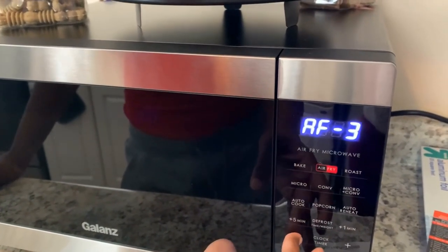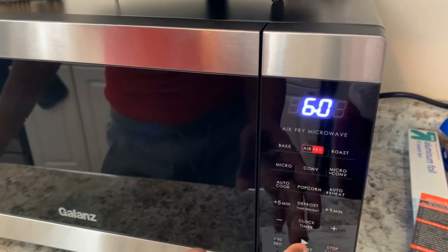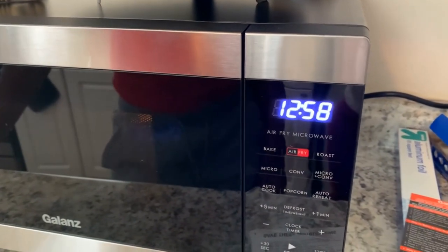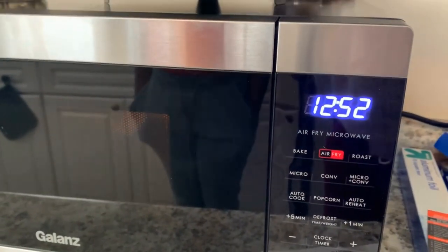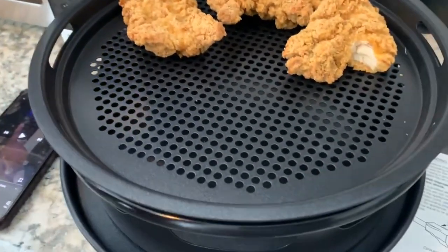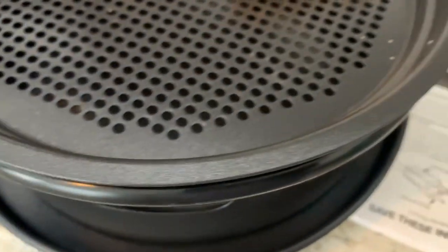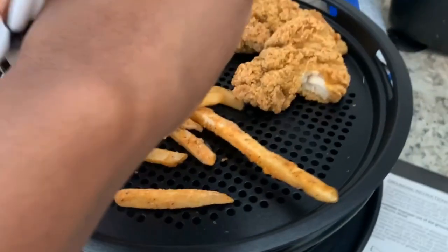With chicken nuggets you can always just add extra time if needed. So that's six minutes — wait, that's 13 minutes. Okay, yeah, that'll be enough time. Halfway through I'll put the french fries in. Okay, it's halfway done — we're putting the fries in and putting the tray at the bottom to catch the crumbs and whatnot. I'm gonna close it for the remaining time.